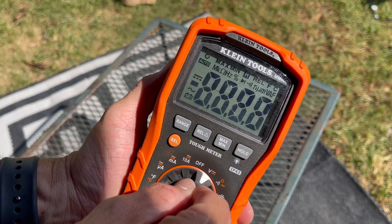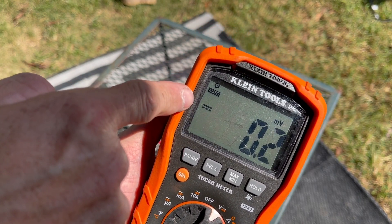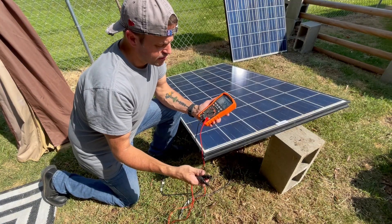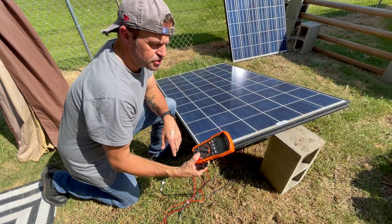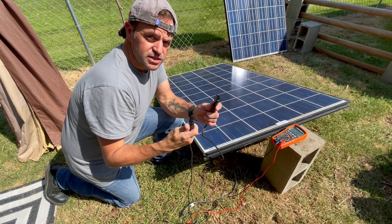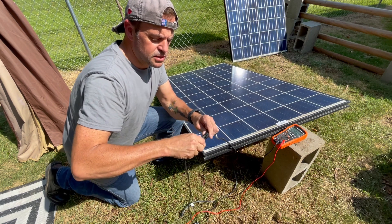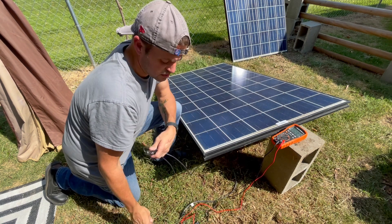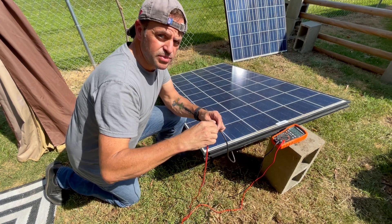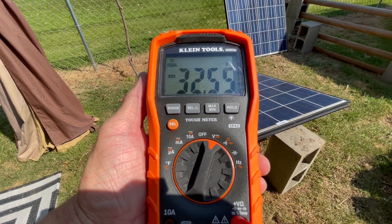We're going to set the multimeter to voltage, and if you have a selector button, set it to DC voltage — that's the line with the three dashes. As you can see, we're in full sun and I'm going to show you how to hook these up. You don't want to block your panel when you're doing this test. I always connect the ground first — the negative terminal of the solar panel to the negative terminal of the multimeter. Then you connect the positive. You can see we're getting 32.53 volts.